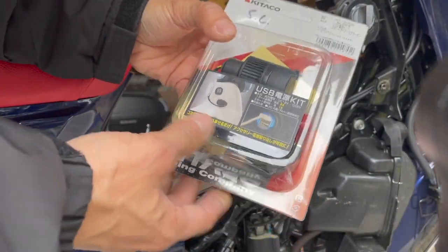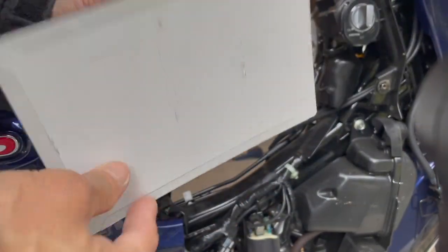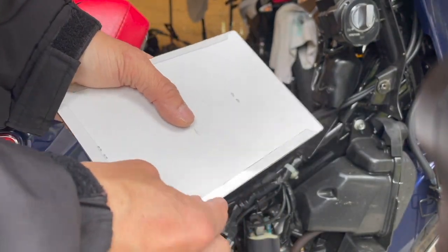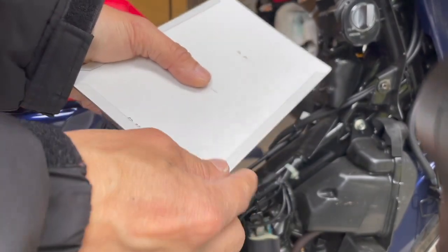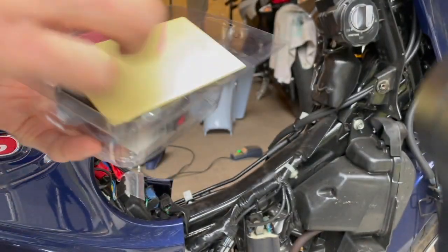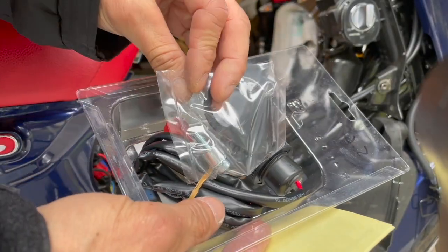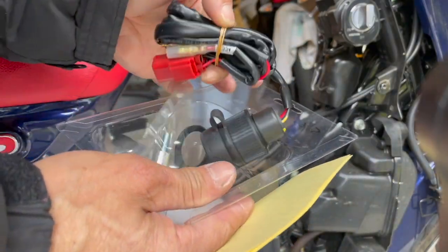I got this from WeeBike — it took forever to get here, over three months by ship because of the pandemic. Normally it would have taken maybe a month and a half at most. Let's see what we got here. We've got a mounting bracket — I thought I didn't need it but actually I do. Wait, it might be the wrong item — it's a mounting bracket.